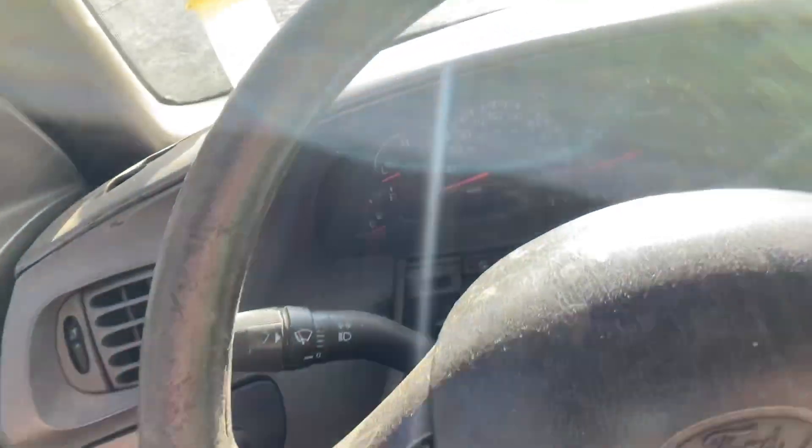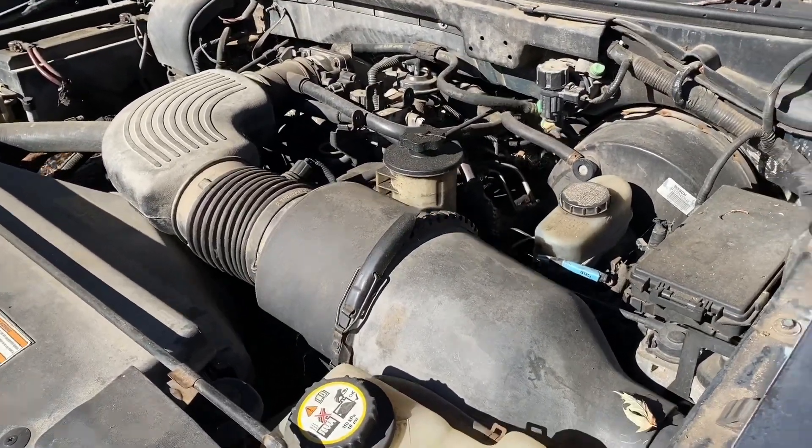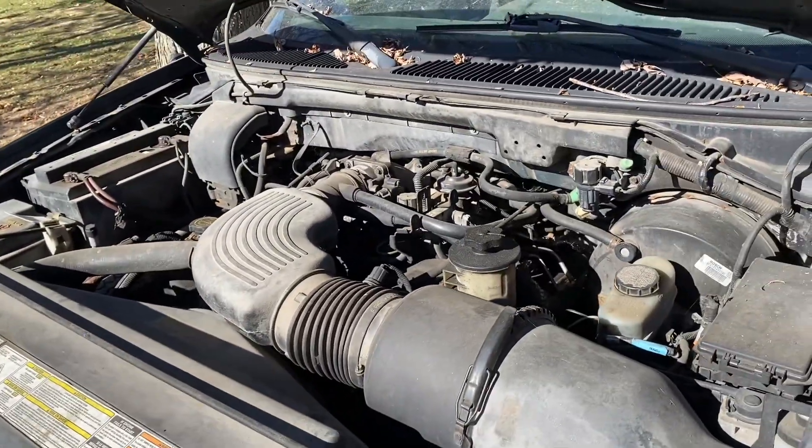Get a shot at the engine here. And here's under the hood. There you have it.